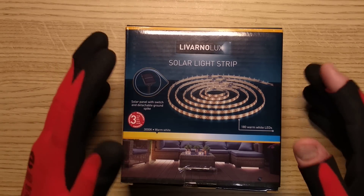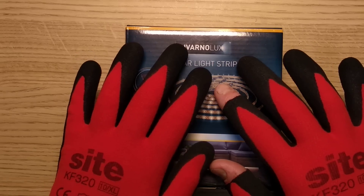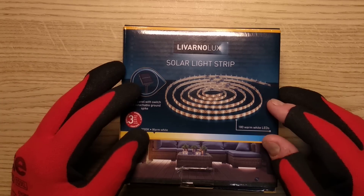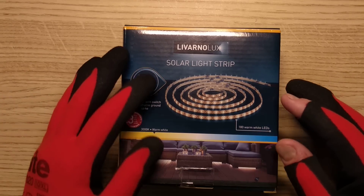Liverno Solar Light Strip, one of Lidl's brands, and a fetching pair of work gloves. The reason I'm wearing the work gloves is because of a little touch of eczema in the hands - I thought I'd shield the queasy from the sight of that.